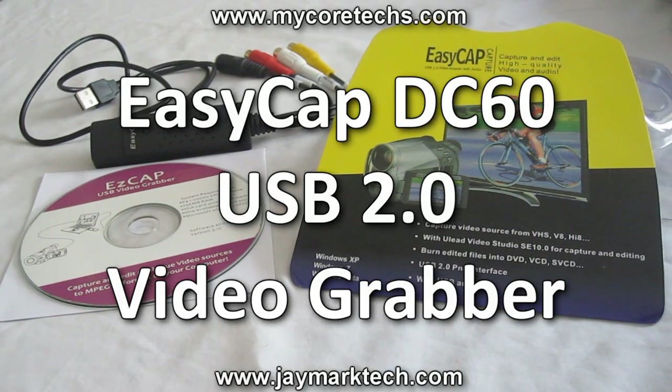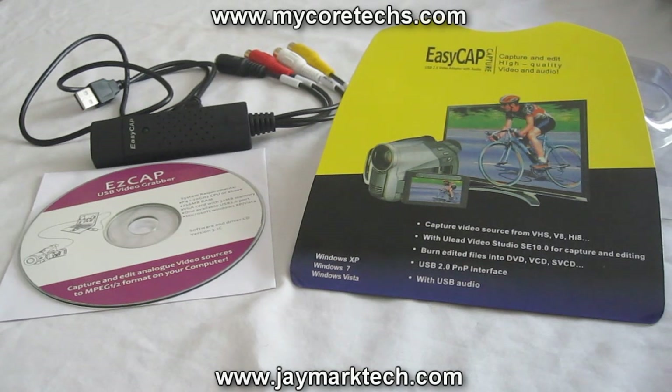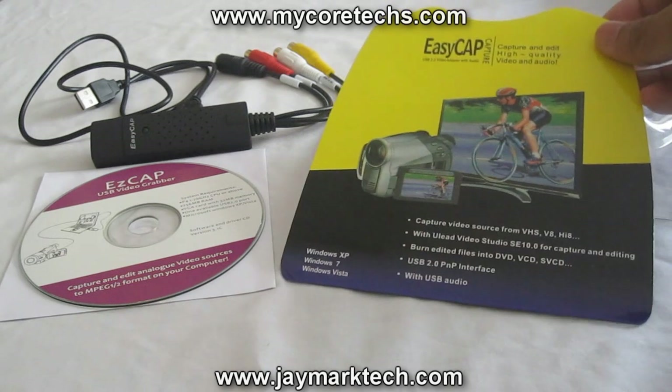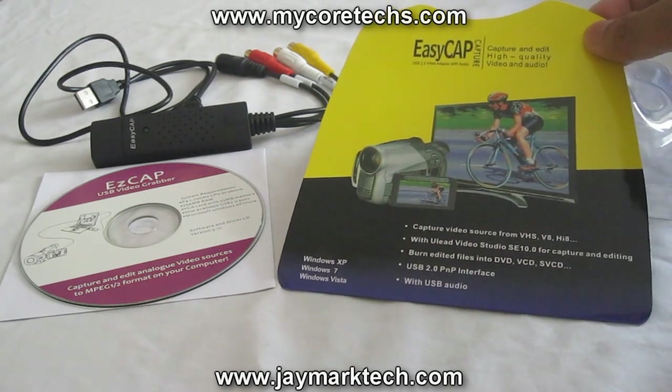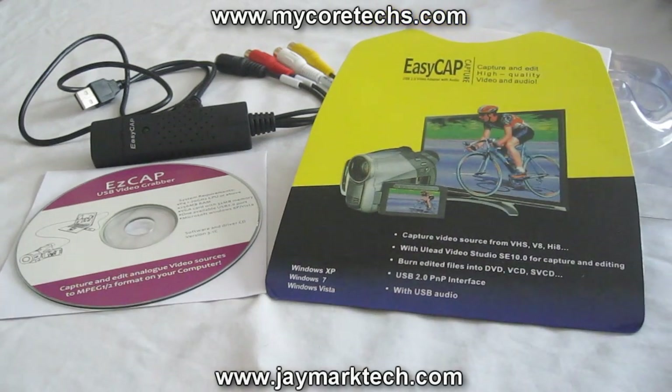Hi folks, this is Jay, and today I'll show you a product that can record old VHS tapes, DVDs, and even gaming system gameplay like the PS3 and Xbox 360 straight from your TV to your computer. This is called the EasyCap DC60 USB video grabber. This will allow you to capture 480p video and stereo audio — that resolution is 720 pixels wide by 480 pixels height.